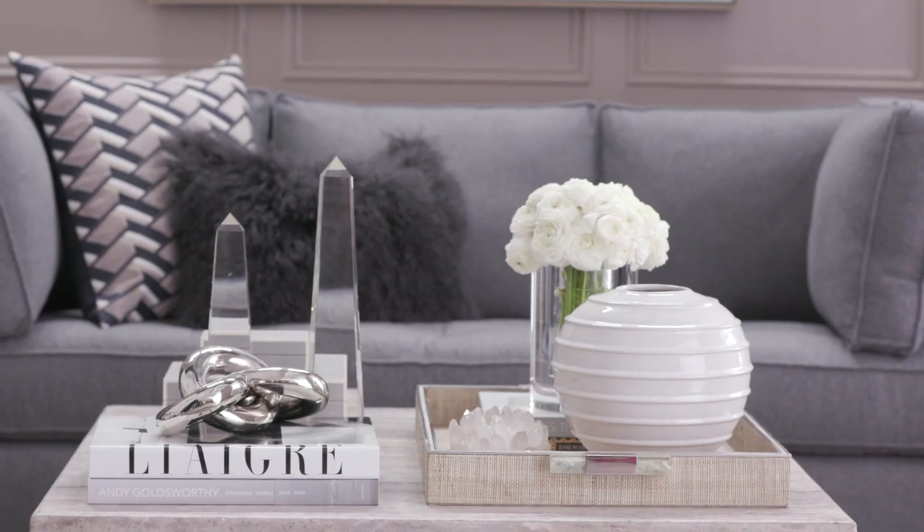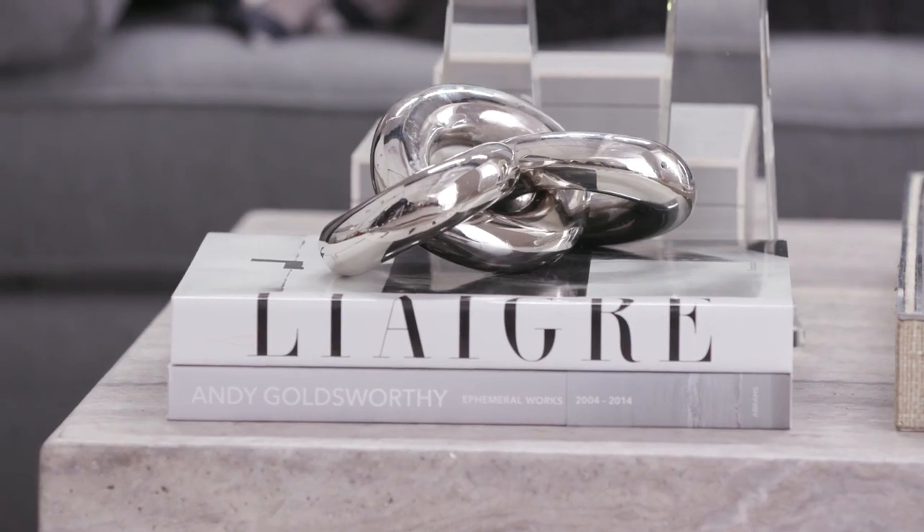I'm Lenny Hollis, head designer at Williams-Sonoma Home. Today I'm going to share some tips and tricks on how to style your coffee table.